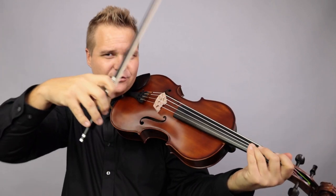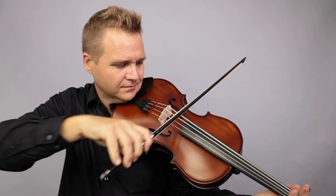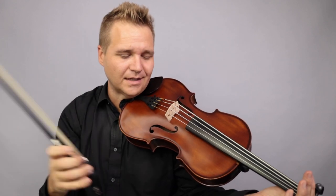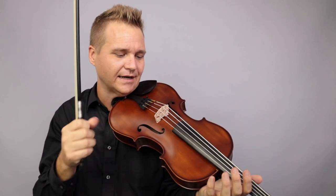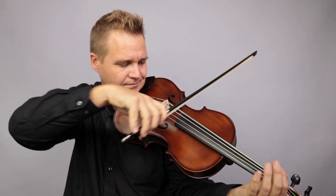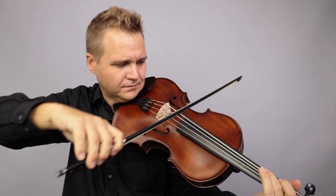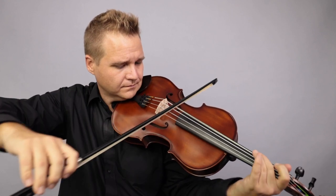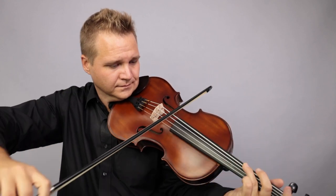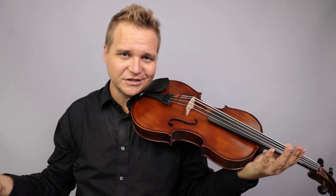I thought I'd be getting way more C-string slap — like hitting the fingerboard — and I'm really not getting hardly anything. I start to get a little bit if I play the double stops, and that's really the strings hitting themselves. I don't know if there's any way of getting around that, even if you had a taller bridge or something like that. I got a little bit, but I'm really maxing it out trying to get as much sound as I can. I think that's going to be the case with any instrument, but your mileage may vary depending on what shape your bridge is in.